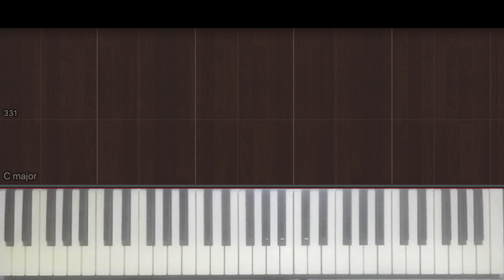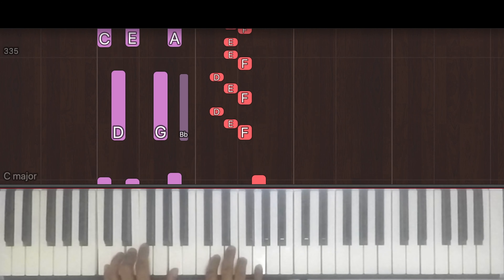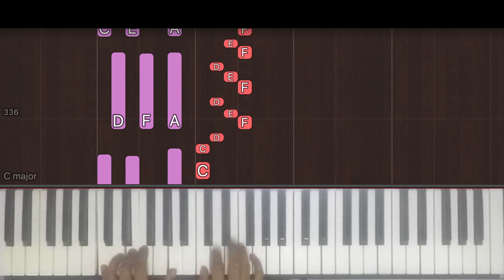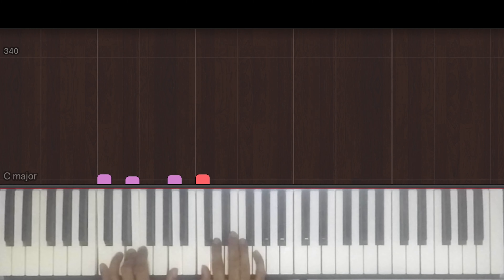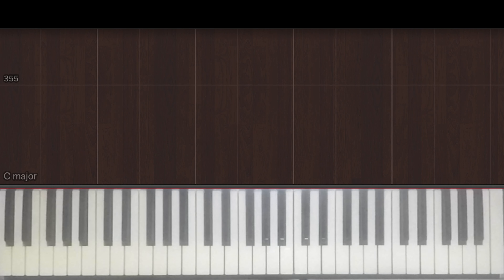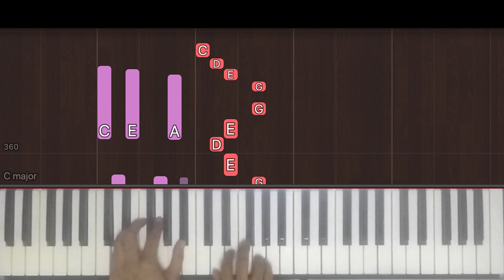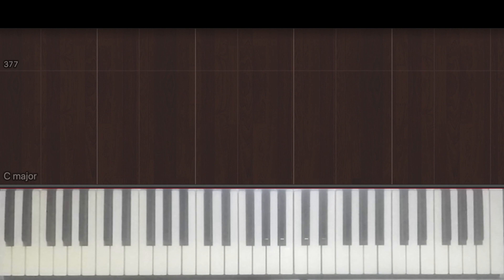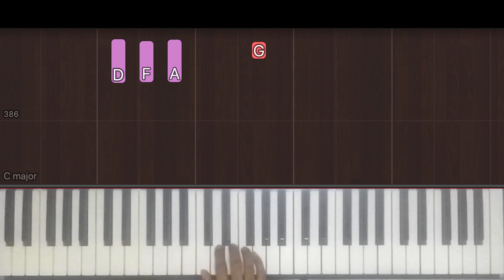The song actually goes back into the riff we've already learned in part one. And then it also goes back into the verse we learned at the very start of part two. Before we look at the very last part of the song, the song goes back into another verse, which is very similar to what we learned at the very start of part two. So I'll just play it once.